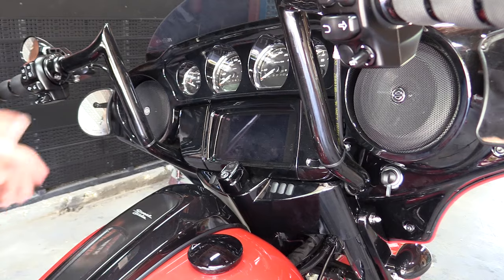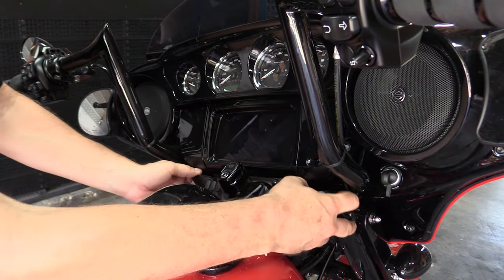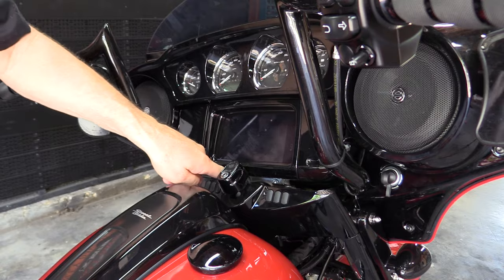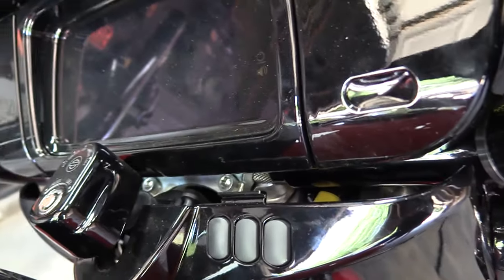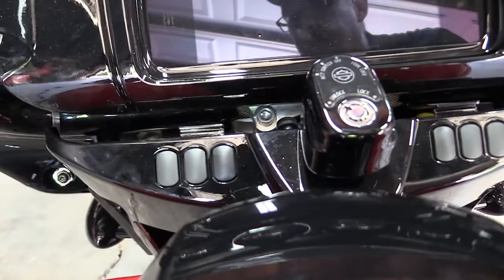With torx bolts, you're going to have to make sure that your torx is more straight up or it's not going to tighten well. Once you get those two bolts off, you can pull this back and that allows you access to the two lower handlebar clamp bolts — you can see right there, there's one of them. Come around the other side, there's the other one.